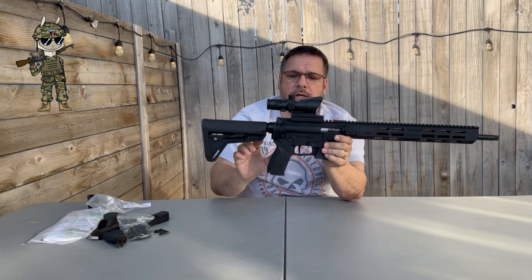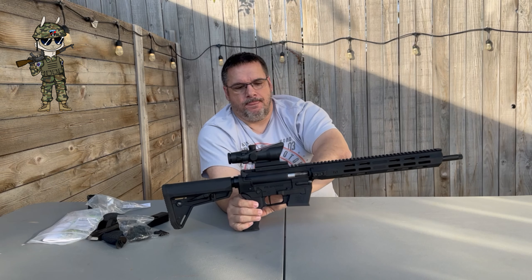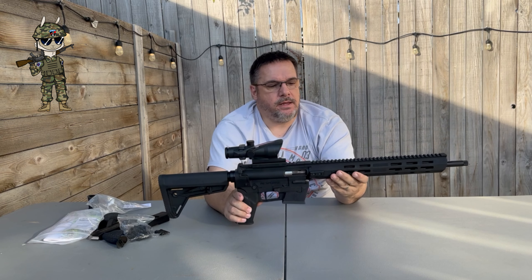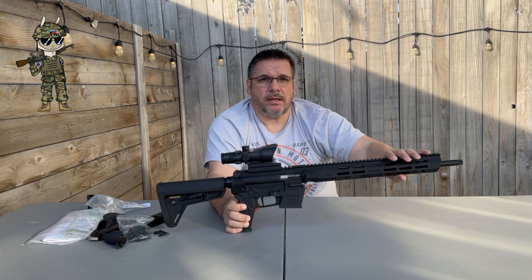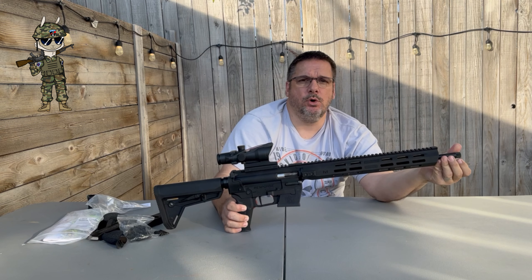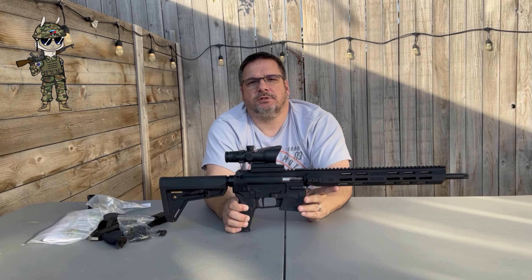So basically everything about this rifle can be swapped out for AR-15 parts. Moving forward, it has a full Picatinny rail across the top. The front handguard is M-LOK. It is a 16 and a half inch barrel, threaded 1x10 I believe, and it has a removable thread protector. This is half by 28, so you can put a suppressor on it if you want.